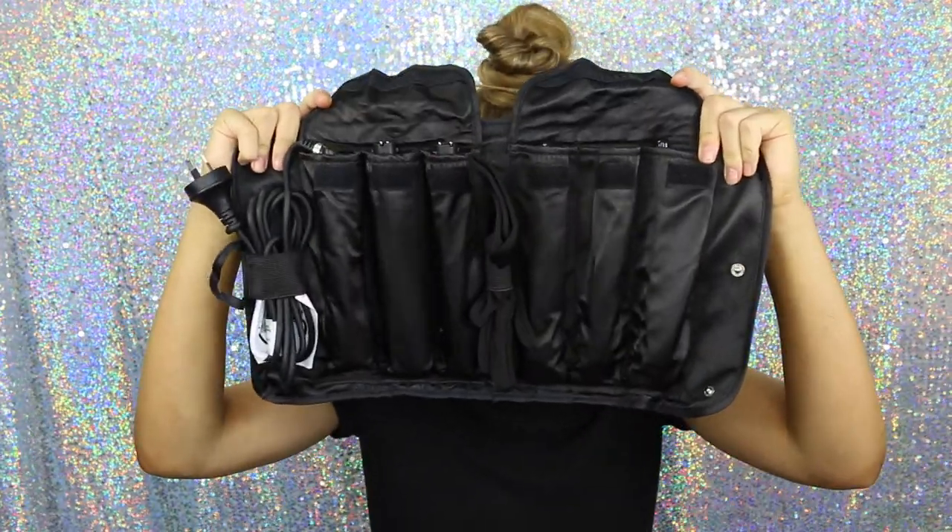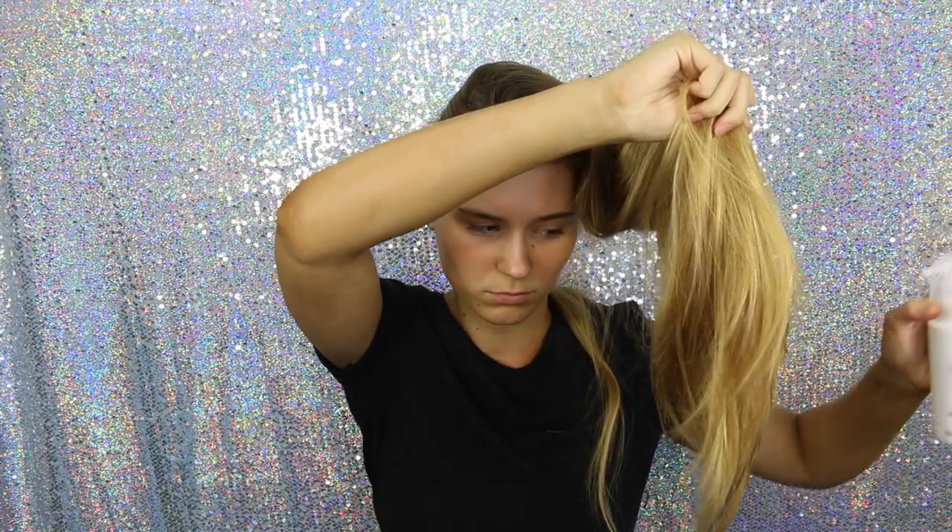This is a 5-in-1 so you get 5 different sized barrels. I'm just going to click my barrel on and then spray my hair with some heat protectant spray, because I don't want my hair to fall out of my head.